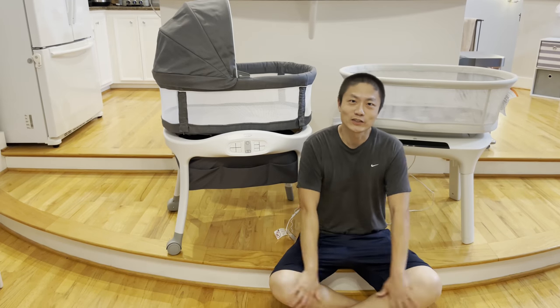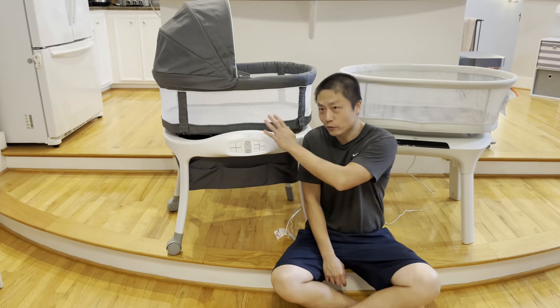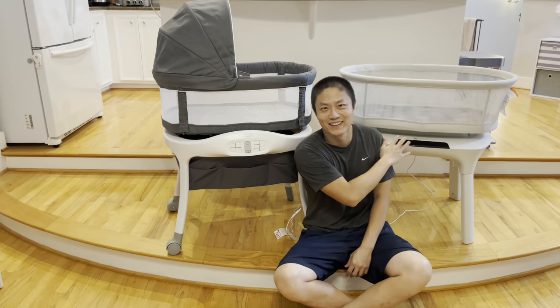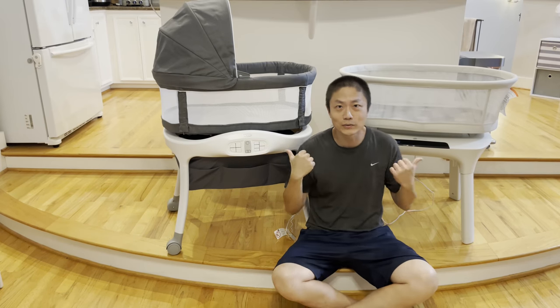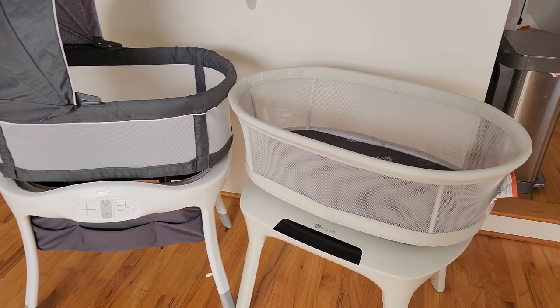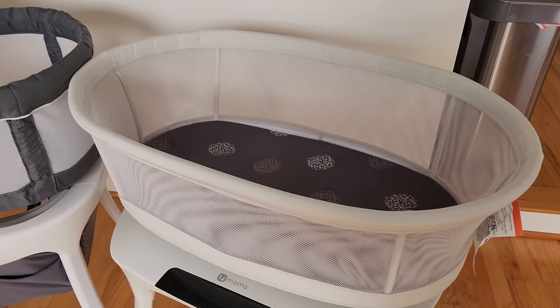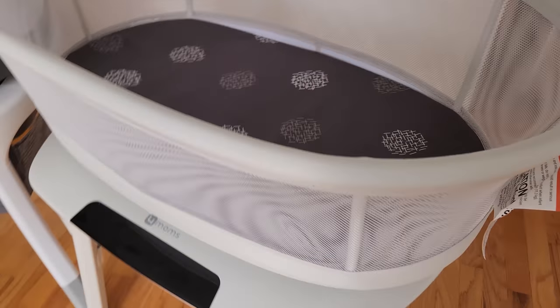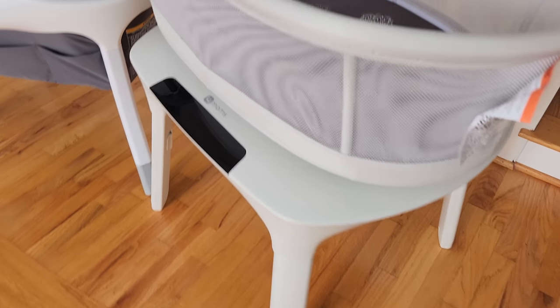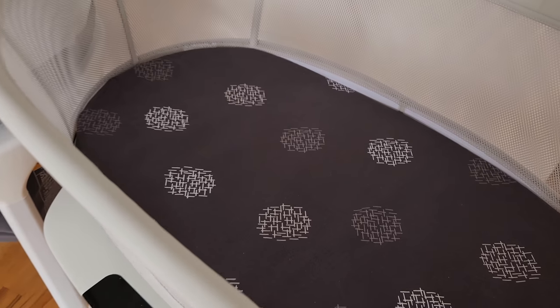Hello and welcome to New Parents in Training. Today I'm going to compare the Graco Sense2Snooze and the 4moms MamaRoo bassinet. These two are smart bassinets and are relatively affordable compared to the Snoo. I have done the Snoo bassinet before — I'll put the video link on top so you can check it out. That one is by far the most advanced in terms of smart technology and costs the most, at about $1,700 at the time of filming.